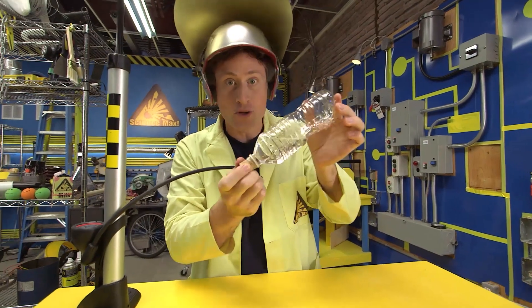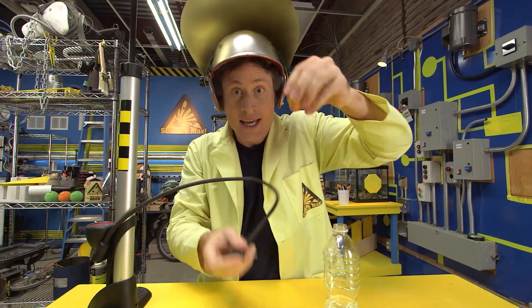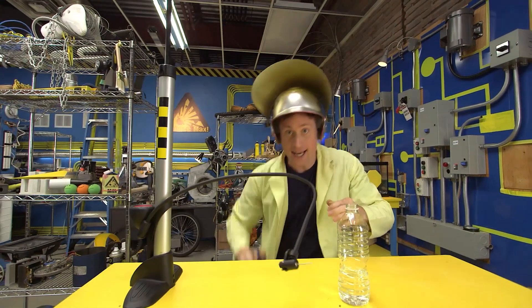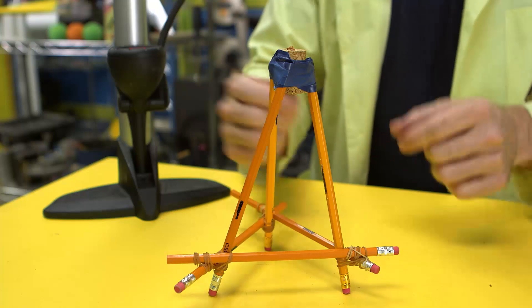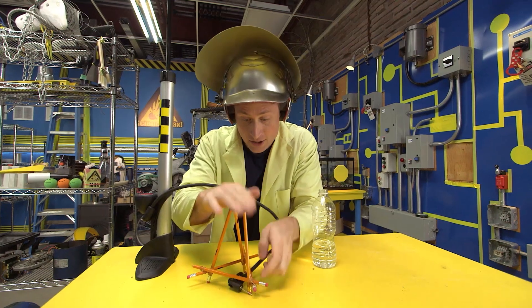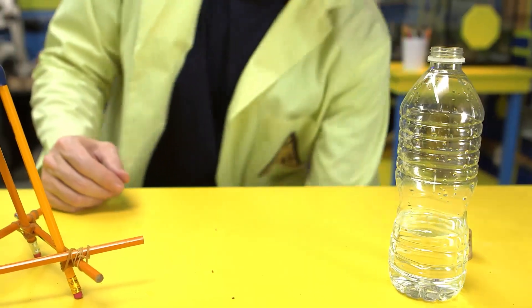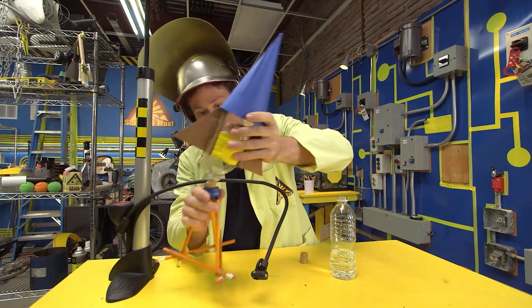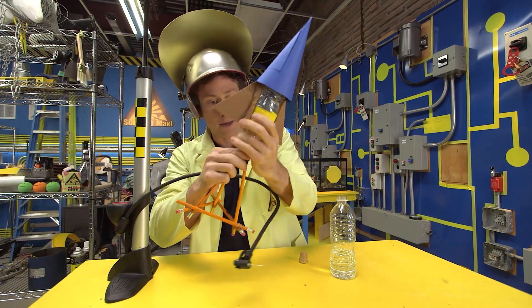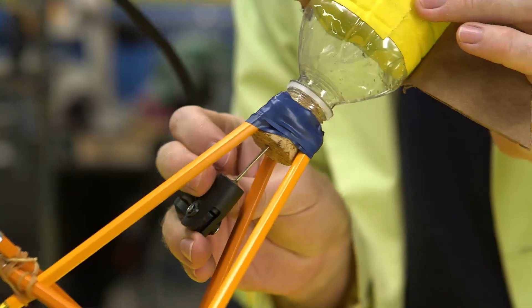Now you're ready to launch your rocket with air pressure! But first, let's do a few other things. Take your cork and put it in a tripod launcher. You can make this out of pencils or anything you want, as long as it stands up nice and solidly. And then, of course, you want to decorate your bottle so it looks like a rocket. This is my rocket. Pretty good, right? Stick the bottle on the cork like before, and then you stick the pin in the bottom.